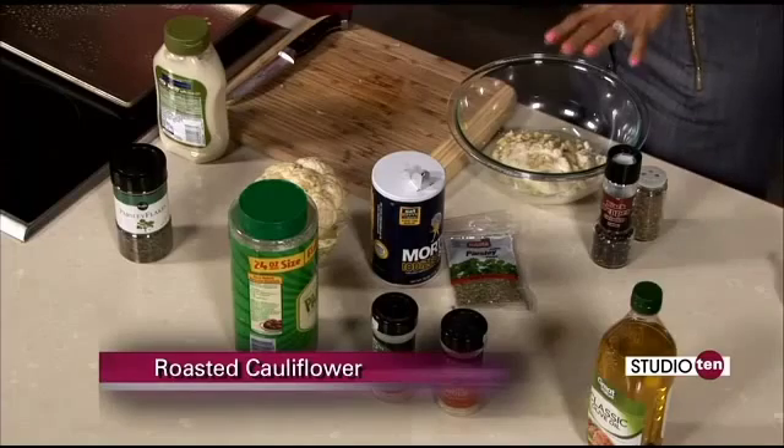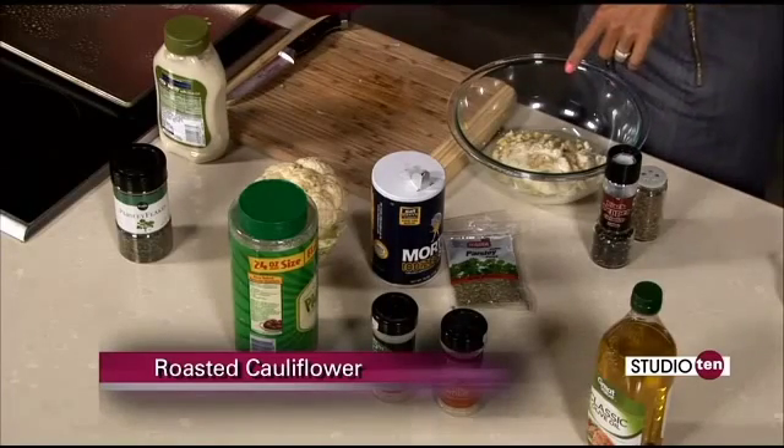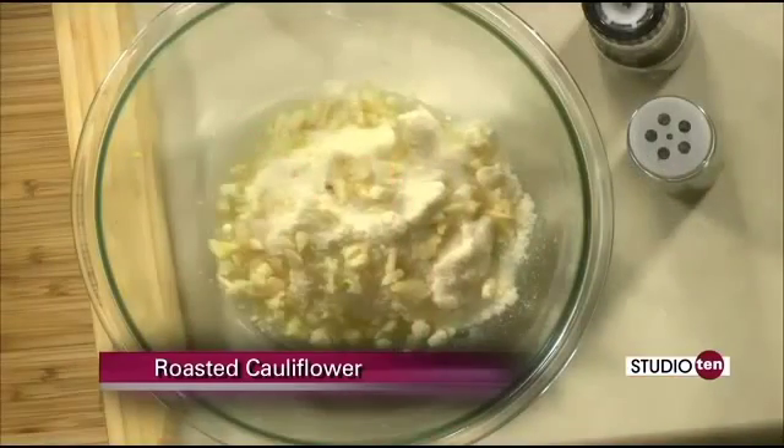So let's talk about the ingredients going into this. This one is really easy. Again, the Parmesan cheese, about three or four cloves of garlic mashed up, olive oil, a little bit of salt and pepper, and that's it. We're going to throw it in the oven for about 25 to 30 minutes at 425. Simple.